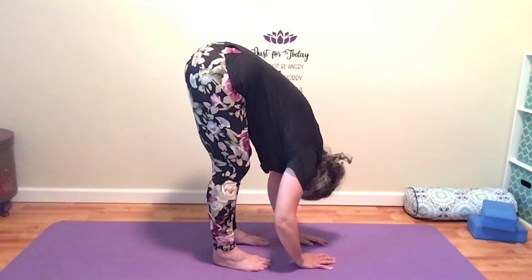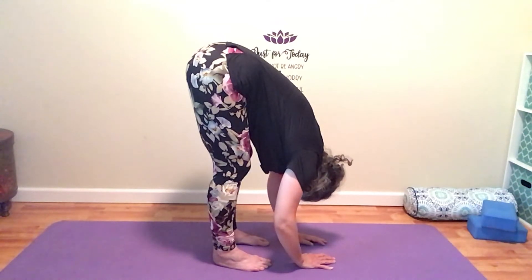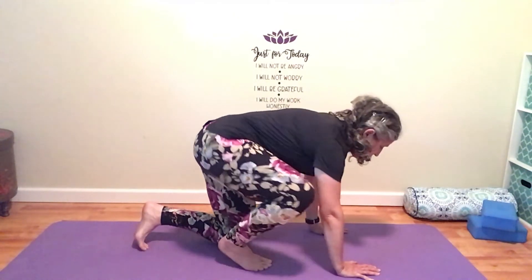Notice if you're feeling a little calmer already than when you walked onto your mat tonight. Couple more breaths. Last breath — inhale, exhale. And slowly come down to the mat, back into your tabletop position.